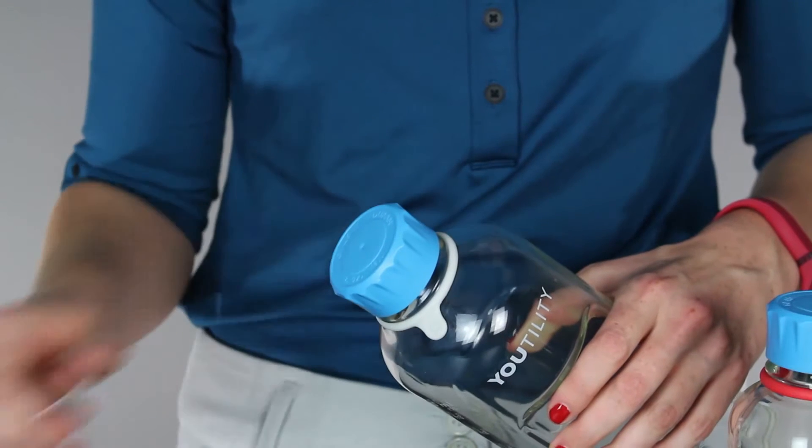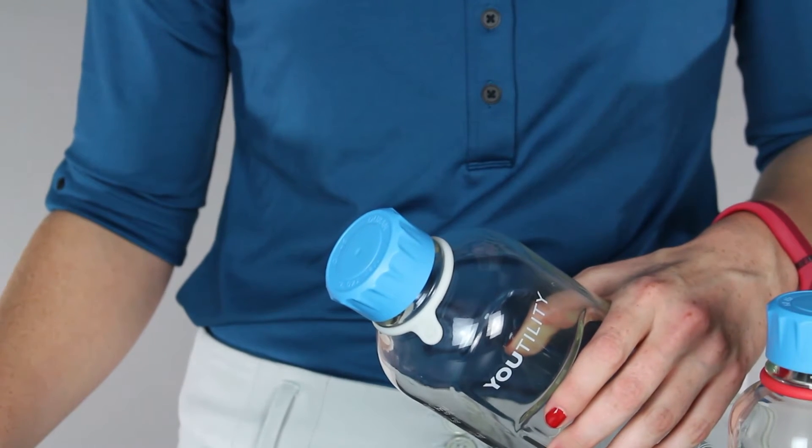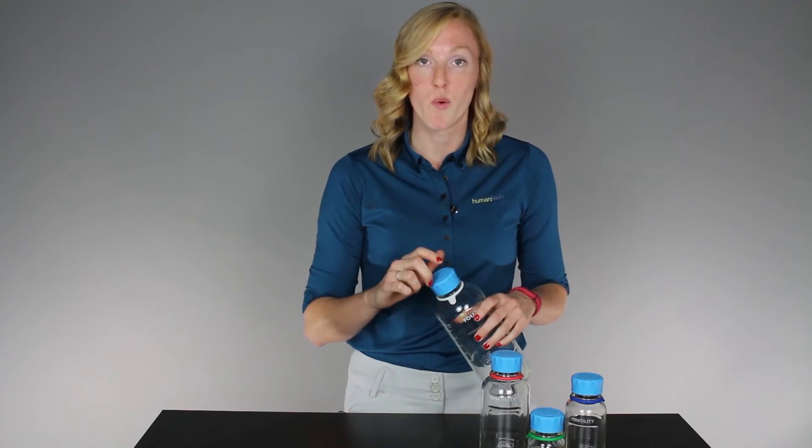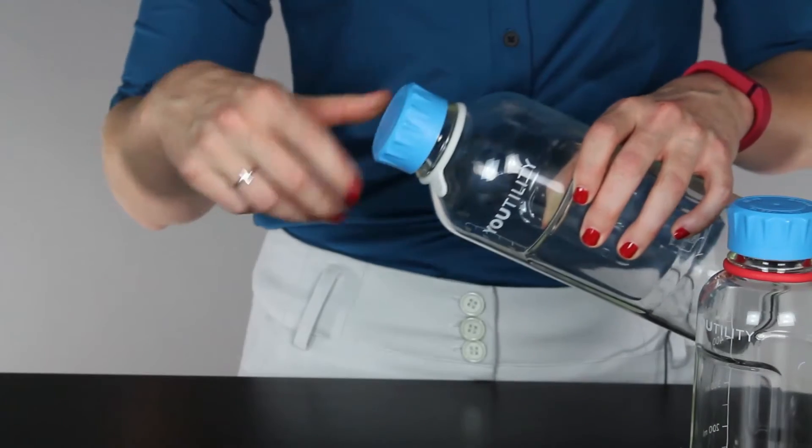A couple of things that we love about this system — first off, the caps. Ergonomic design guidelines say that caps should be between 1.5 and 2 inches. This cap is 2 inches exactly, so it's perfect within those guidelines. We also like it because it has grooves around the edges, which makes it a lot easier to grab onto and twist while you're wearing gloves, which you often do in laboratories, as well as working with liquids where things might get a little bit slippery.